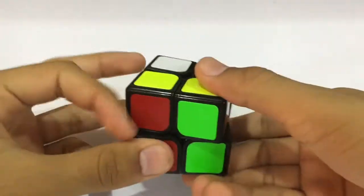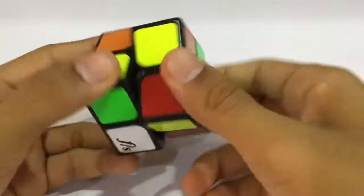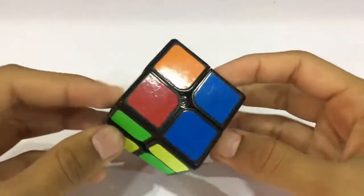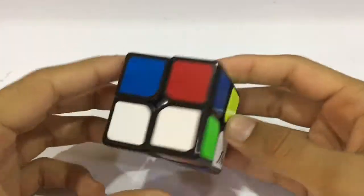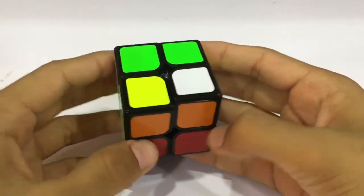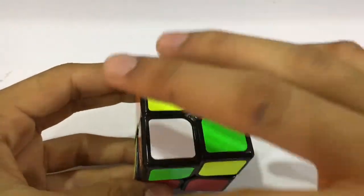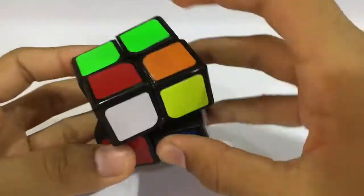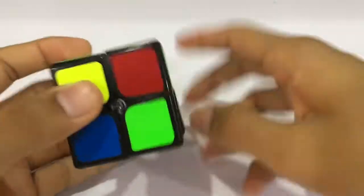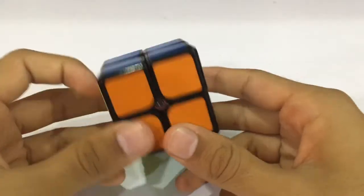Now we'll go for the yellow OLL and then the PLL. This is our tenth scramble and we have a white bar, an orange bar, and a blue bar. I guess the blue goes perfectly in, so we have the blue base ready. Now we go for the green on top — here comes the OLL. There's a bar and two colors on the opposite side, so this is a three-into-three basic algorithm, and then a three-into-three PLL algorithm. That's how we end the puzzle.